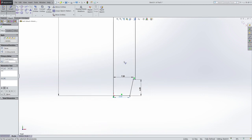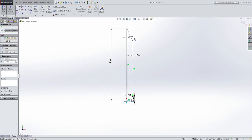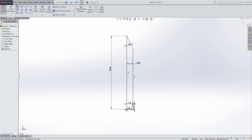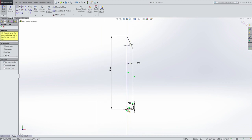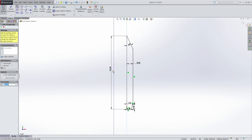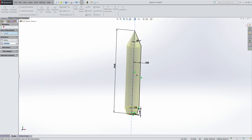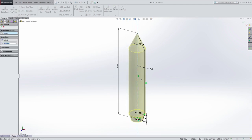So now I have my dimensions for the main body. Everything is black, which means it's fully defined. I can add an axis of revolution and create the part. I'm going to create this as an infinitely tall vertical line from the origin to make sure it's centered. And now I can go to Features, Revolved Base, and I get my basic rocket shape.